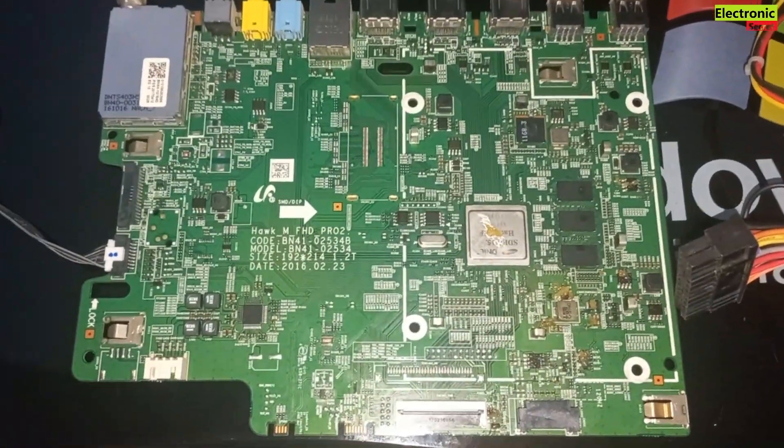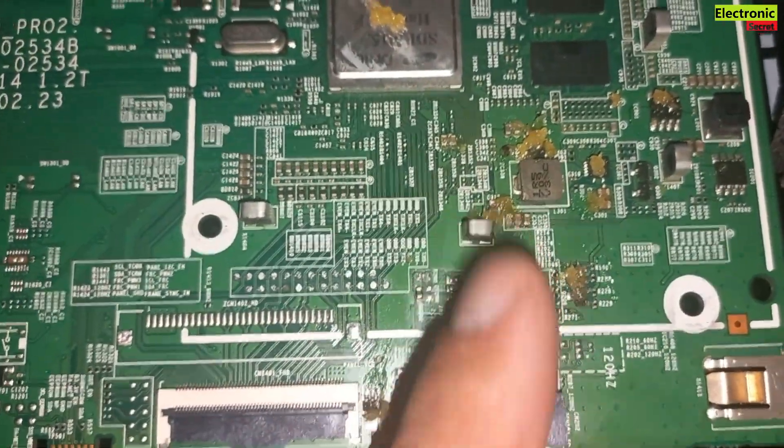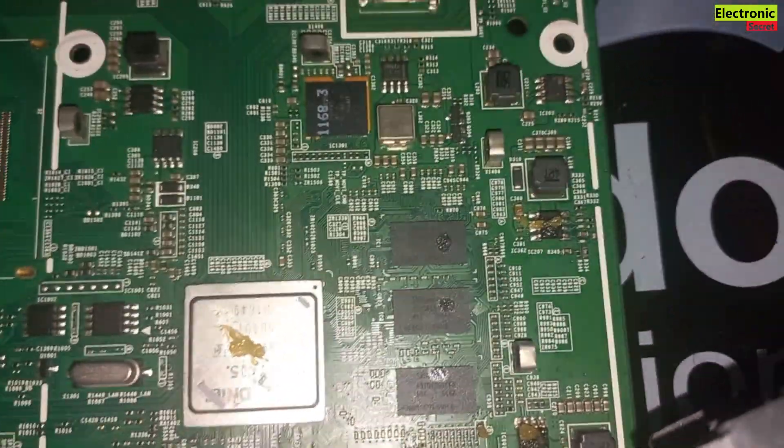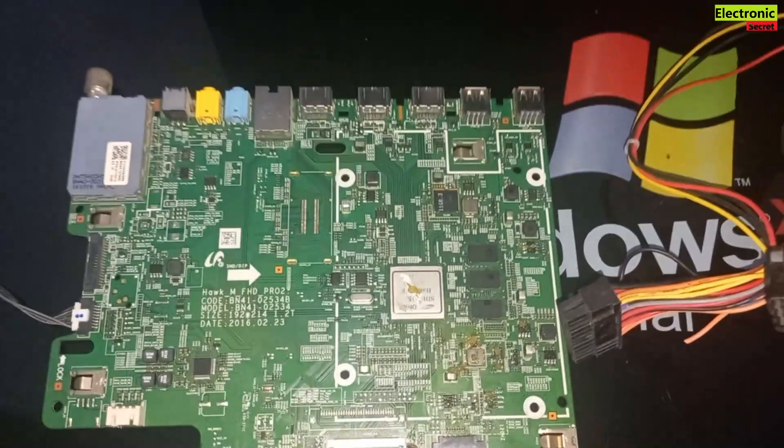Hi guys, in this video I am going to quickly show you how to check a shortage in a Samsung board by using a computer power supply. Watch the video complete and after watching this you will be able to find the short component very easily.